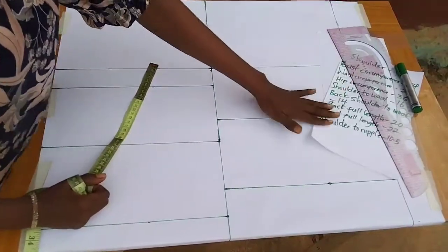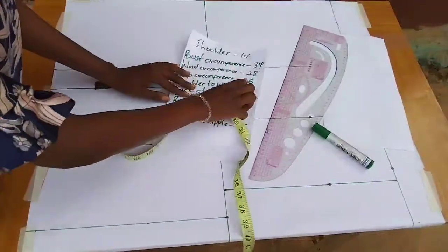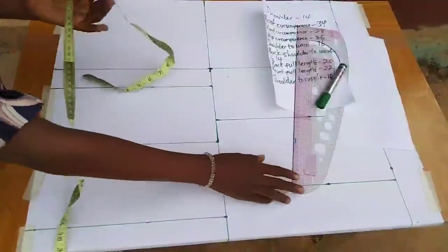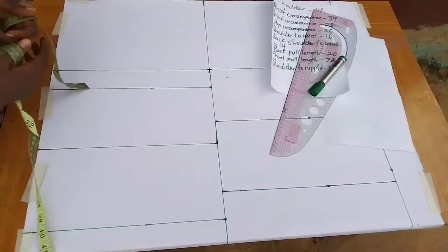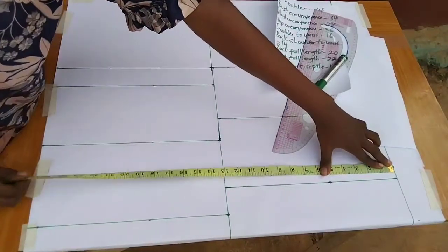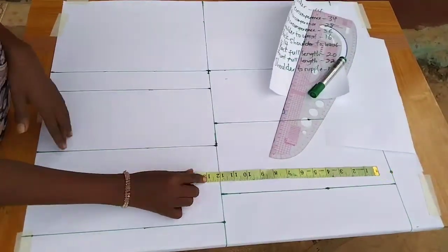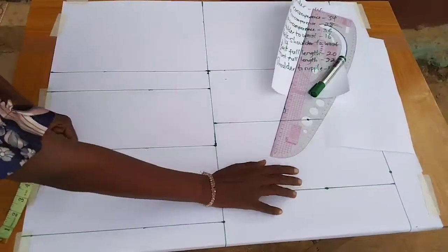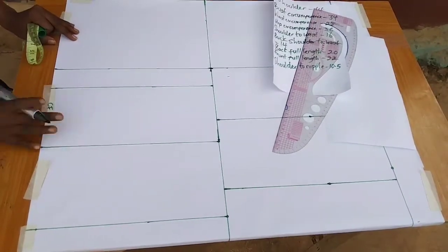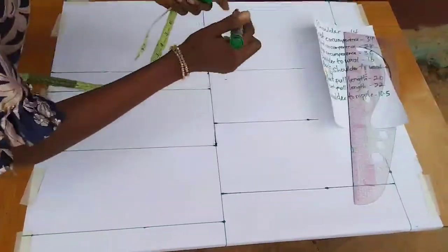To make this top, we're going to be using the lines already on the pattern paper. I measured and divided my biggest circumference — which is 36 — divided by two, so that's 18. I added an extra 8 inches for allowances, giving me 26 here. I divide that into 13 on each side — this side is the front (CF) and this side is the center back (CB).